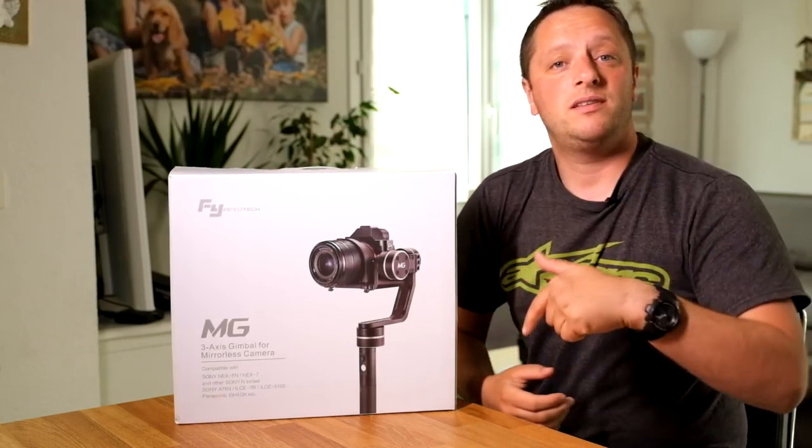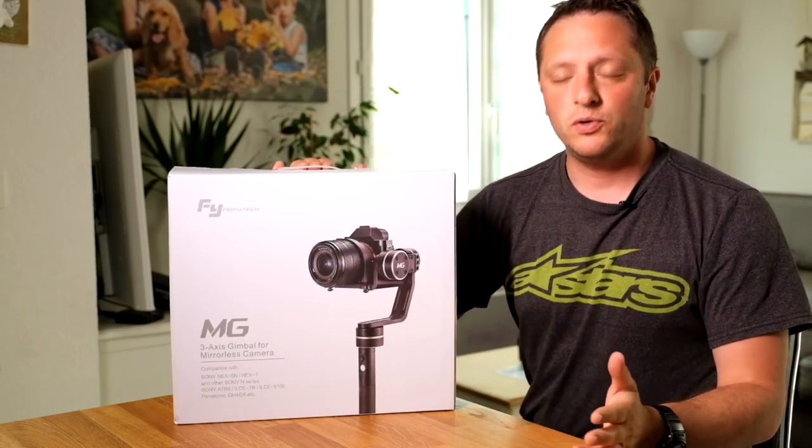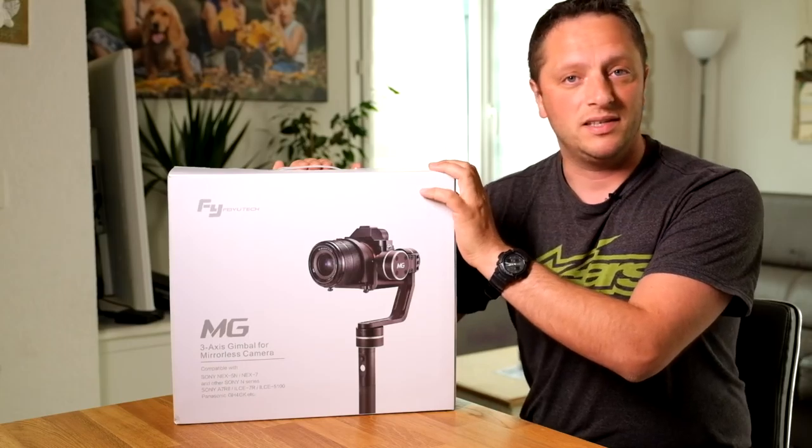I will put the details down below. So today I received this product and what I want to do is an unboxing to show you what is inside.